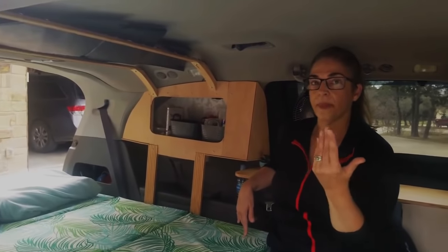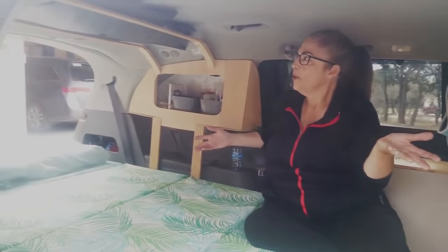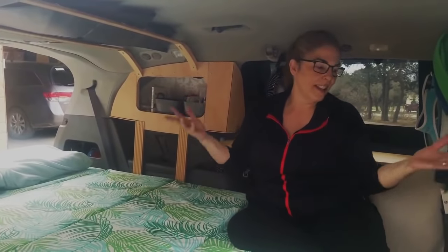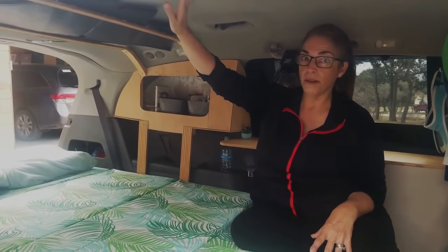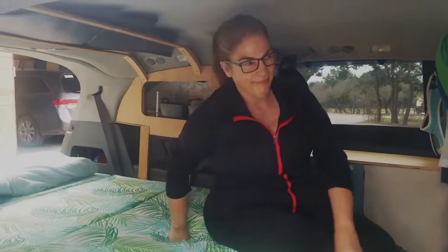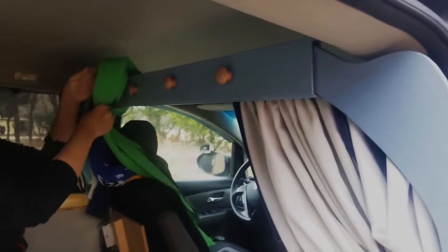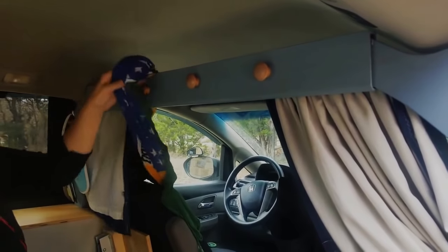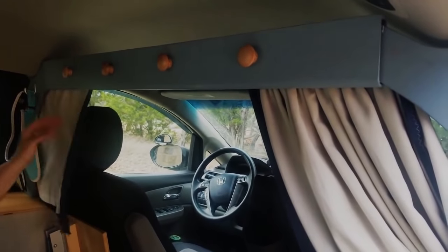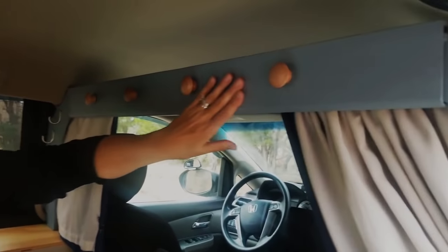None of this build was drilled into the actual van. So if needed, you could take out the whole build and the entire van could be transformed back into a passenger van and you'd never know it. Right up front, this is an arch that I built that goes over the back of the front two seats.